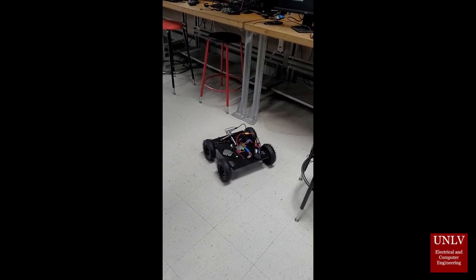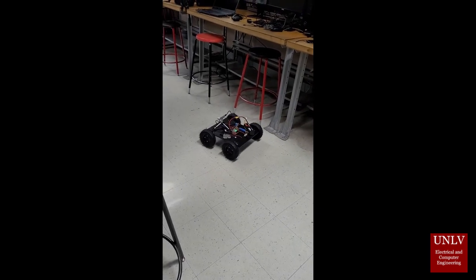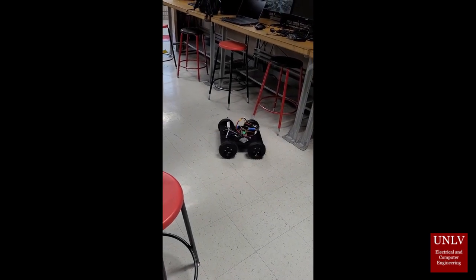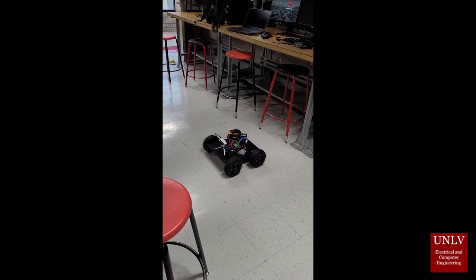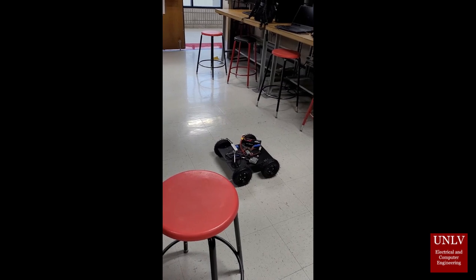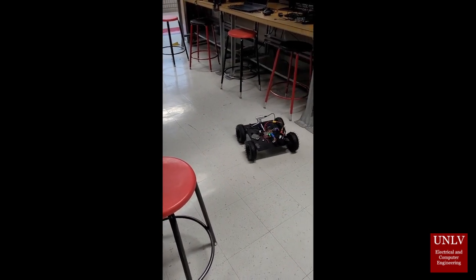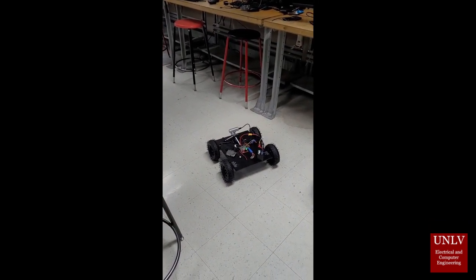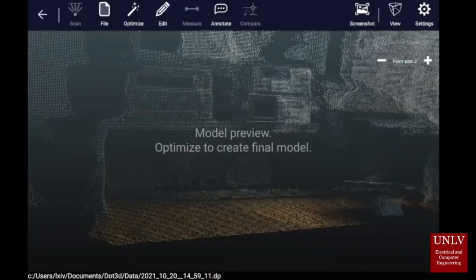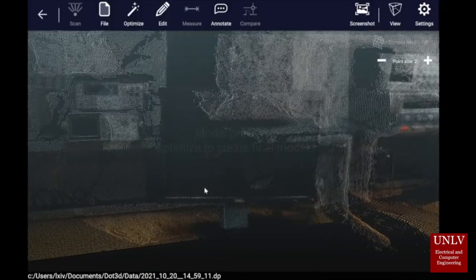You might be looking at this project thinking, how does this help anyone? It drives, it scans, and that's about it. But if we look at the models and maps that this robot can provide, we can see a couple more use cases. One is that it can go through caves that are difficult or dangerous to traverse for us and be able to 3D scan them. Another is land surveying, where if you don't want to allocate an entire person to 3D scan an area, this rover could do so autonomously.